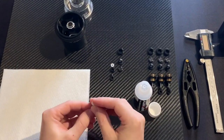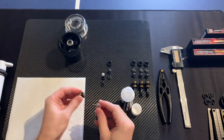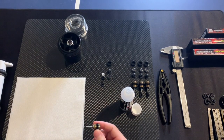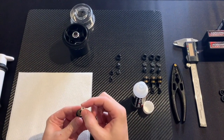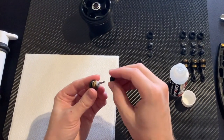Then we take the piston which is already screwed in with the shim, and put it in the body like this. Take the elastic shim and the bottom screw with the shock body.